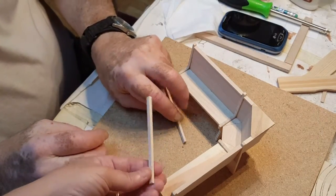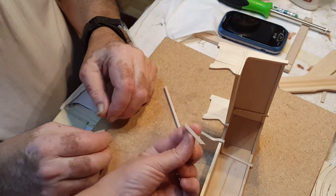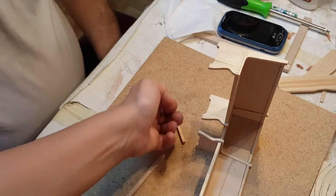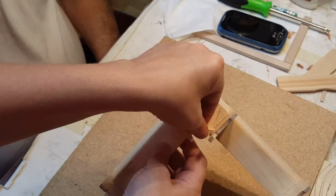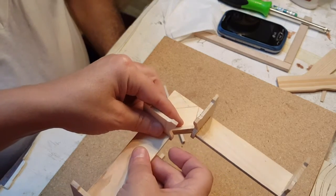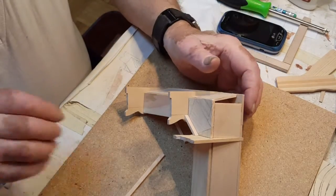We cut the bottom trim for around the seat base right in here, and this one we cut to fit the back of under there. This is a 45 and that's a 45 — what's going to happen is we're going to glue this underneath here, and you're going to have a little bit of space before the seat so the seat can overhang a little bit. We're going to go ahead and glue this on here and finish up this project.